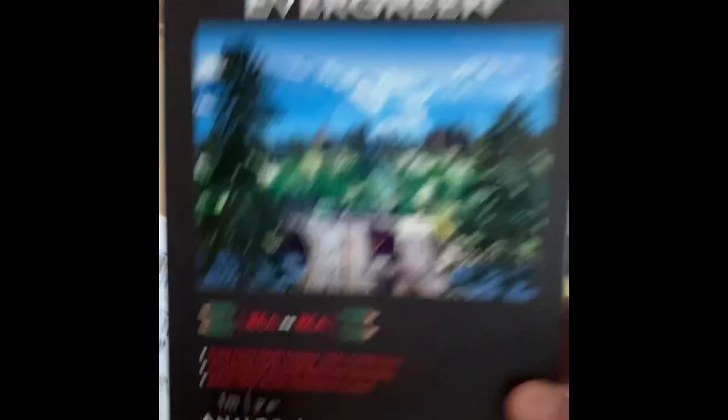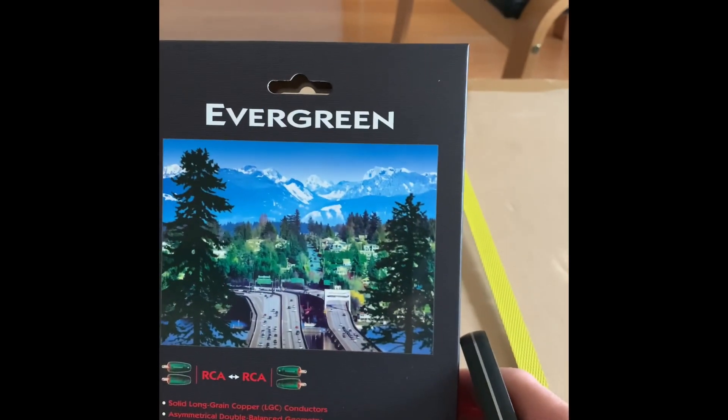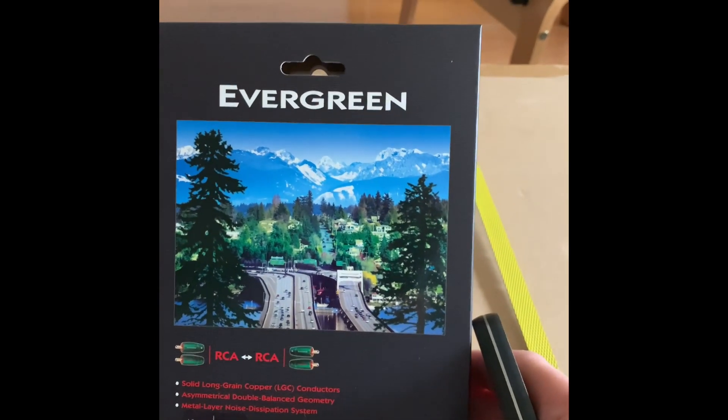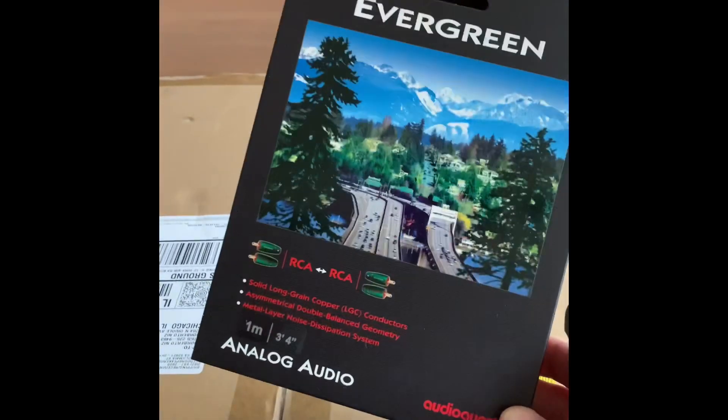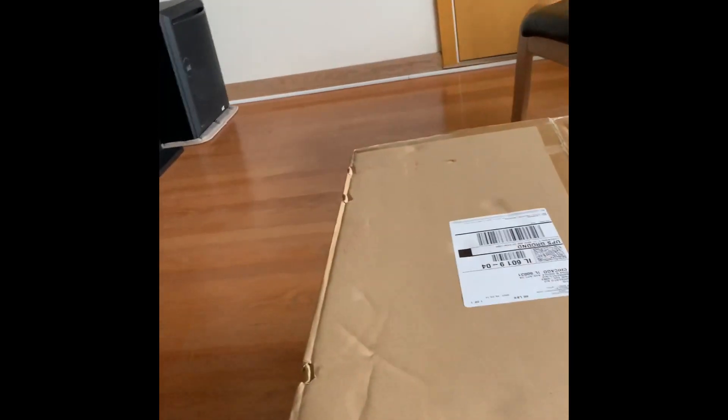I also bought these Evergreen RCA cables — I got them for about $32 a pair. I needed to buy three pairs for the five-channel amp since they only come in pairs. I highly recommend them — top of the line. I bought them at a store here in Illinois called ABC or APT Electronics — the nicest electronics store you'll ever see.